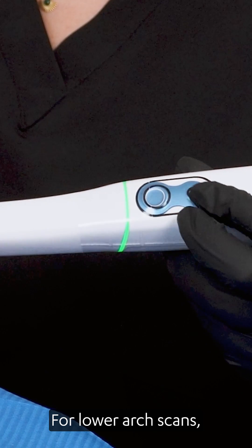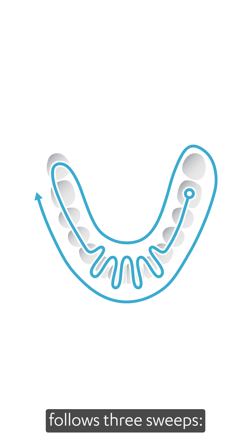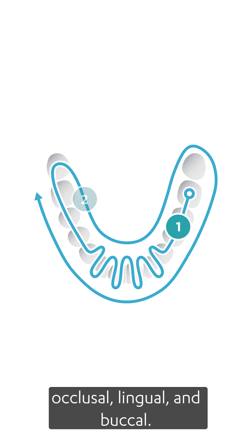For lower arch scans, keep the tip parallel to the occlusal surface. The recommended scan strategy follows three sweeps: occlusal, lingual, and buccal.